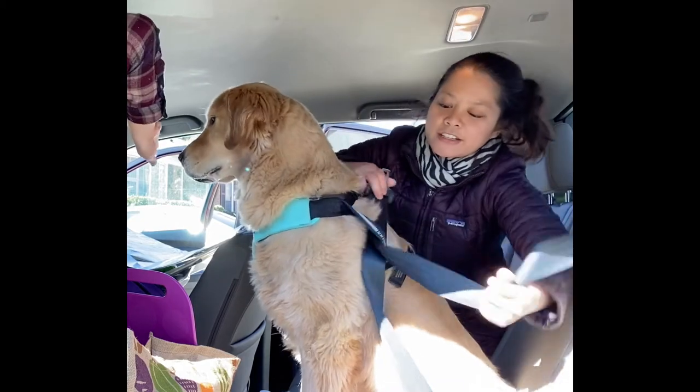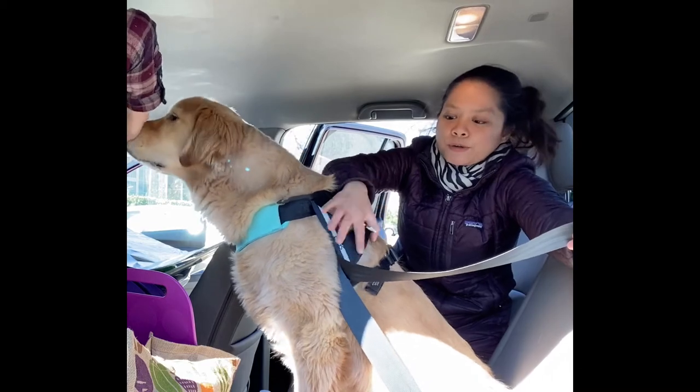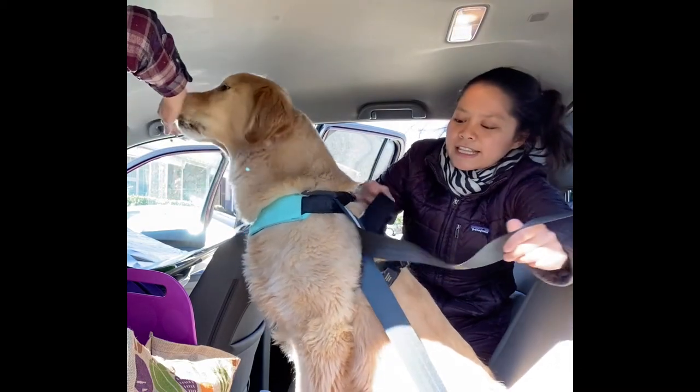If you have a Sleepy Pod Terrain it's the same kind of concept — you just put it through the harness itself. So, slide the seat belt through.